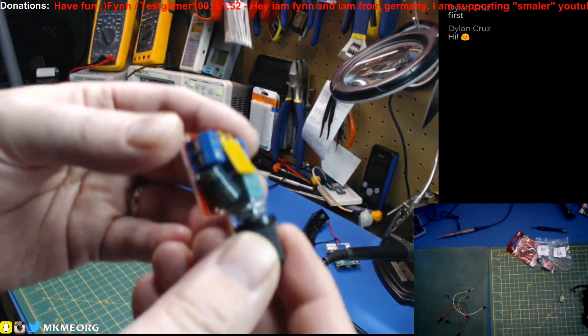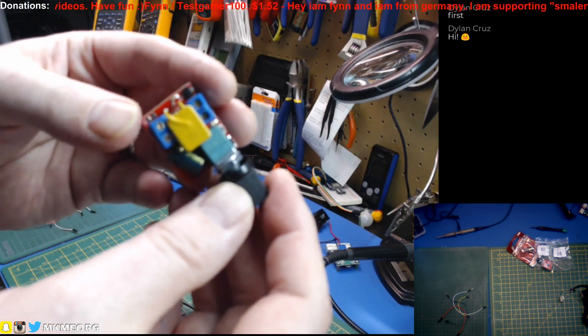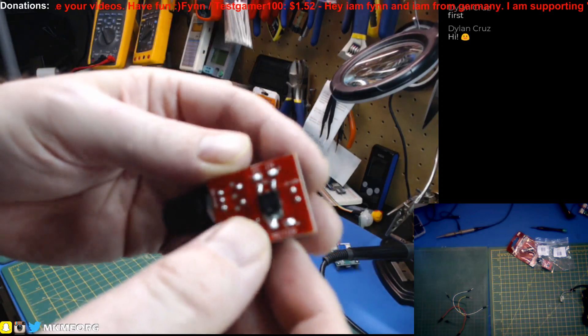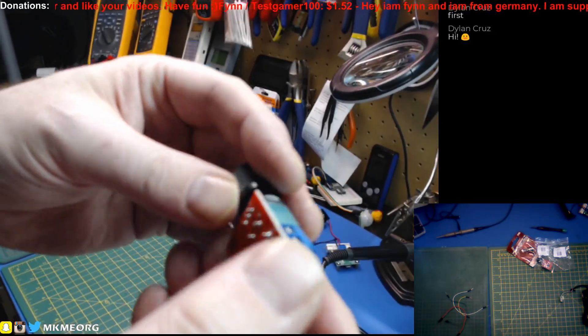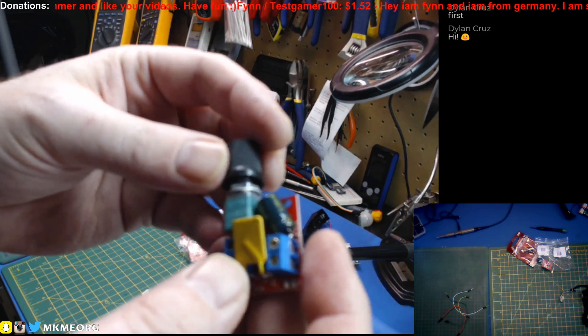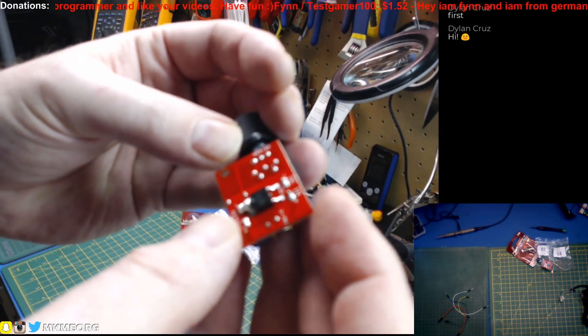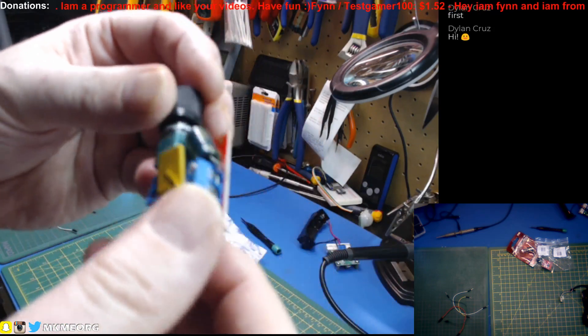I'll take five minutes, we'll spool it up on the bench, and let's just see what one of these can do — whether we can actually control a decent load with it or not. It's a pretty hefty little unit, actually. I forget the specs. I think it's up to like 30 volts in. I think the DC output is like 3 to 15 volts or something like that.